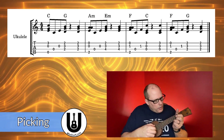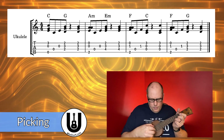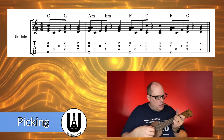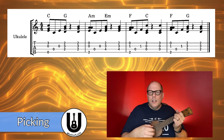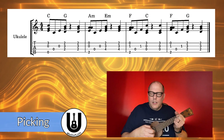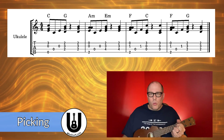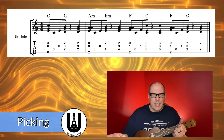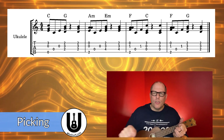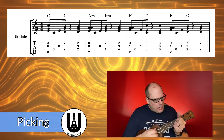So slowly, starting with the C chord, it goes: 1 and 2 and 3 and 4 and. If you haven't done anything like that before, that's going to take a while. There's a little gear icon on YouTube — you can hit that gear icon and slow this video down to make the pattern easier to follow.